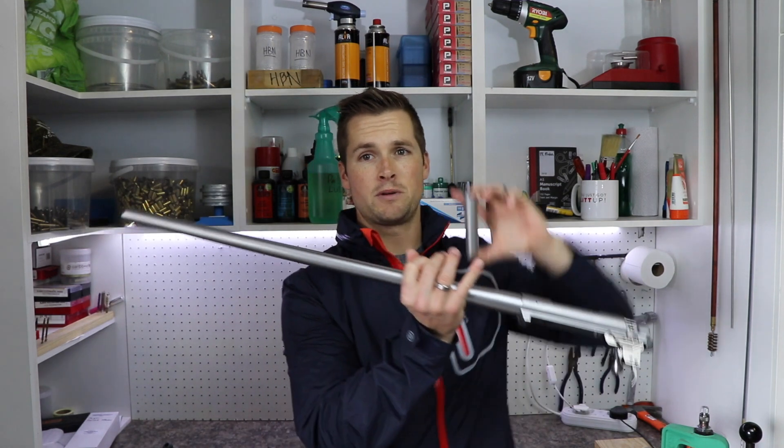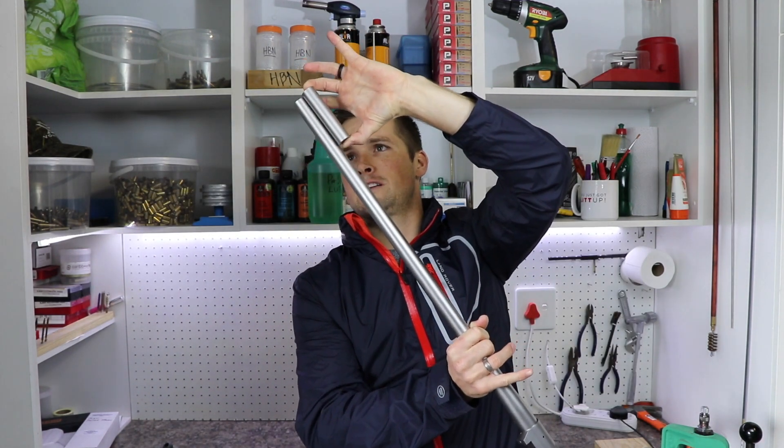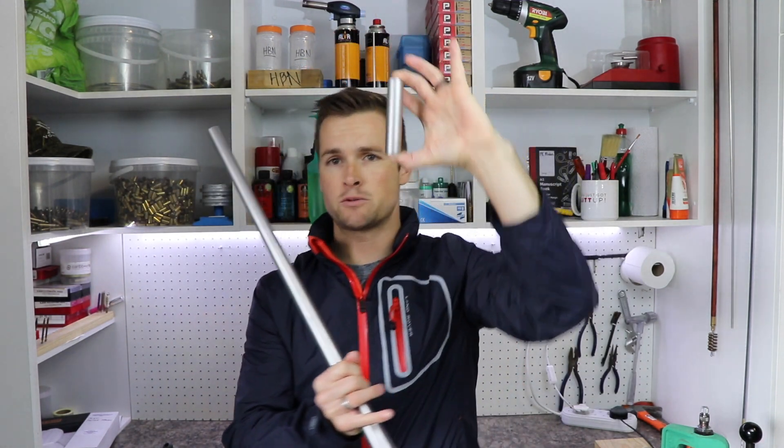This is how much we chopped off on that barrel, which is quite a lot. It's difficult to see in comparison if I just hold it up like this, but this is the same barrel that has not been chopped, so that should give you a good indication of just how much we've taken off.